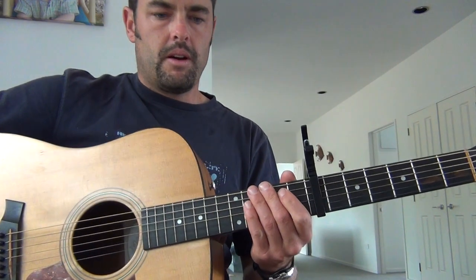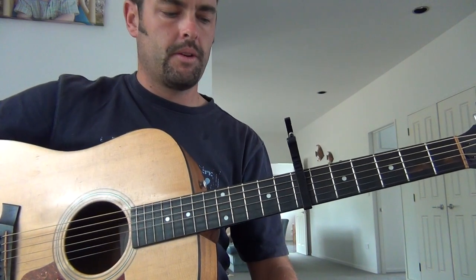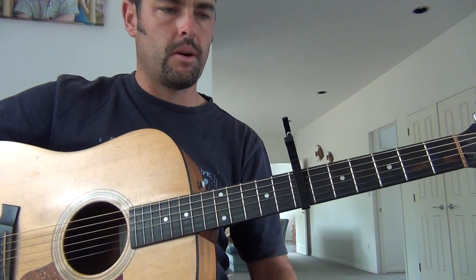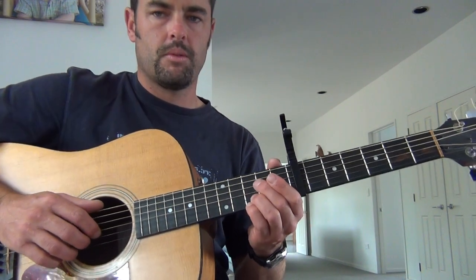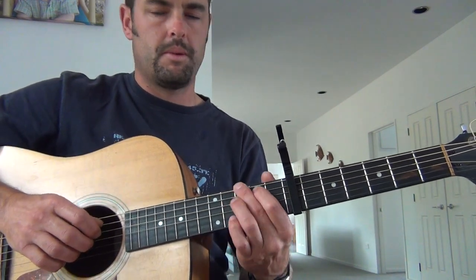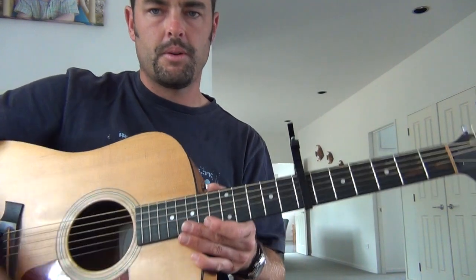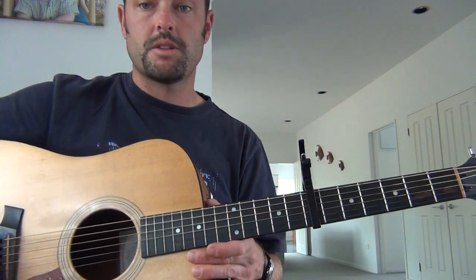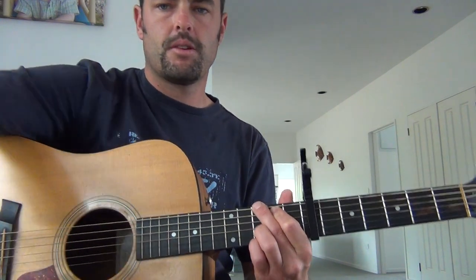I hope that's given you a little bit of an idea of how I play it and what I do. I'm not a guitar teacher, so I can't profess to telling you exactly what you need to know, but hopefully that helps anyway for the people that write in asking how I play. Good luck, if you've got any questions let me know, and we'll make it happen. Good on you, see ya.